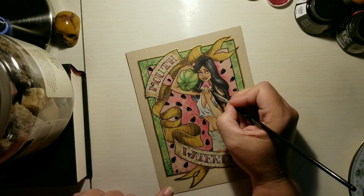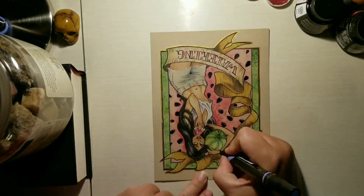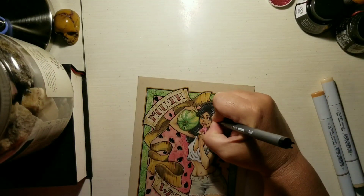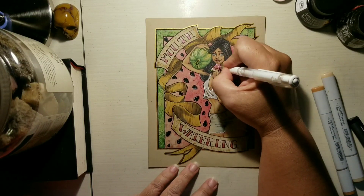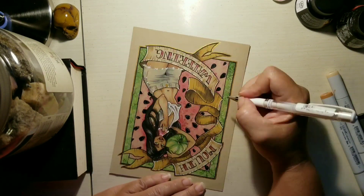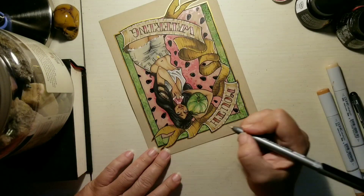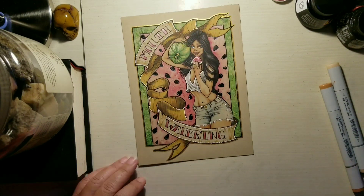Since watermelons are 92 percent water, early explorers sometimes carried watermelons instead of canteens — which was probably better, since eating fresh fruit was likely safer than drinking water out of an old canteen. The last little bit of useless knowledge: watermelons usually have red flesh, but some have white, yellow, orange, or even green flesh. I've had the ones with yellow flesh and heard they're supposed to be sweeter, but to me I really didn't notice that big of a difference — the red was just as good as the yellow.